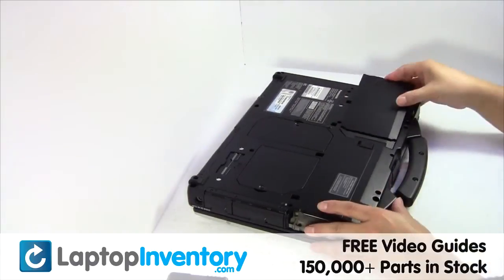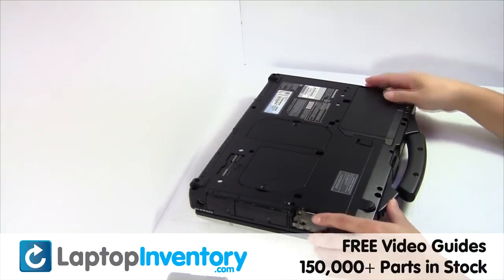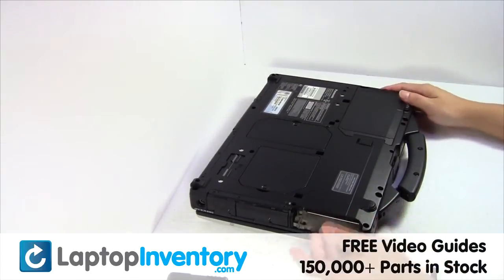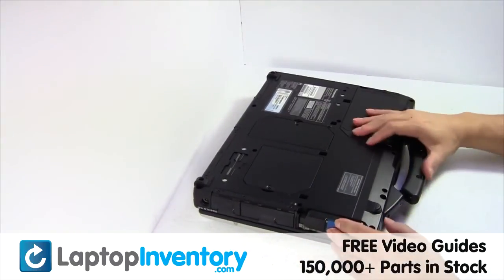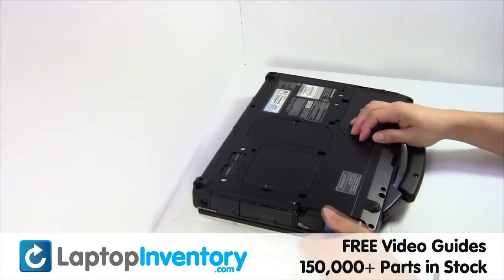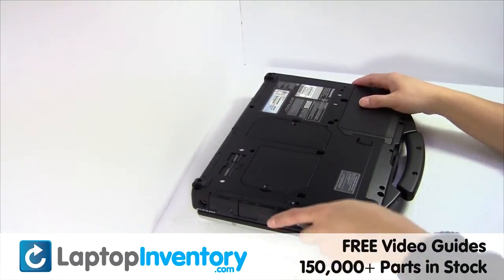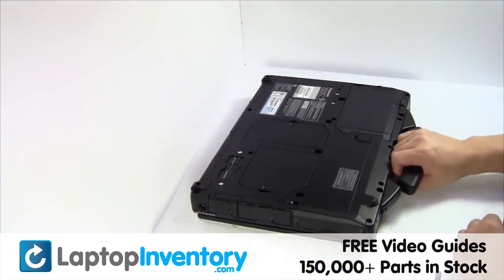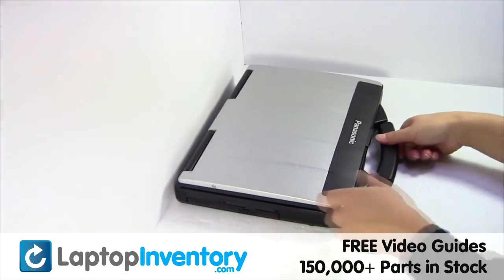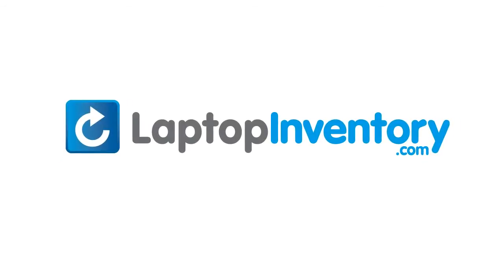Slide the hard drive back in the laptop. That's all. You just replaced your laptop hard drive. LaptopInventory.com, your source for laptop parts.